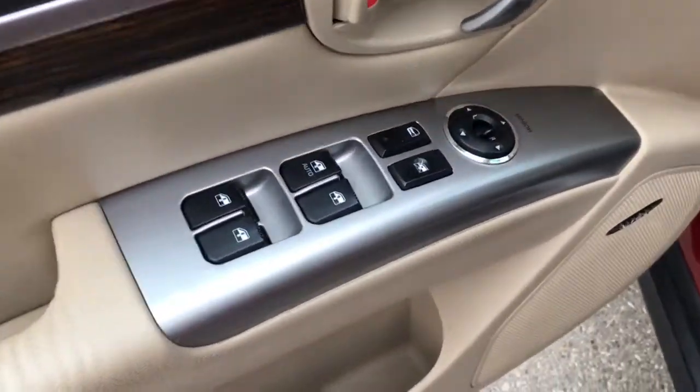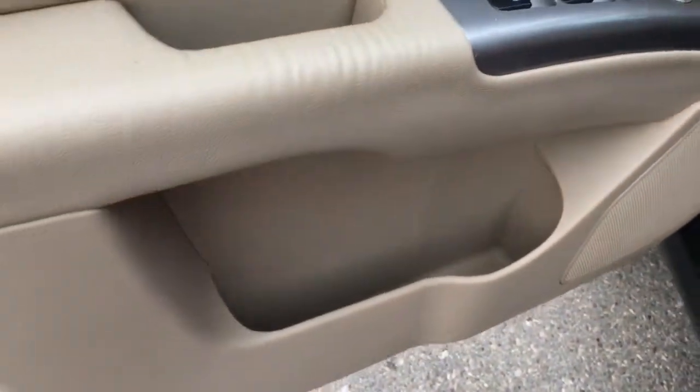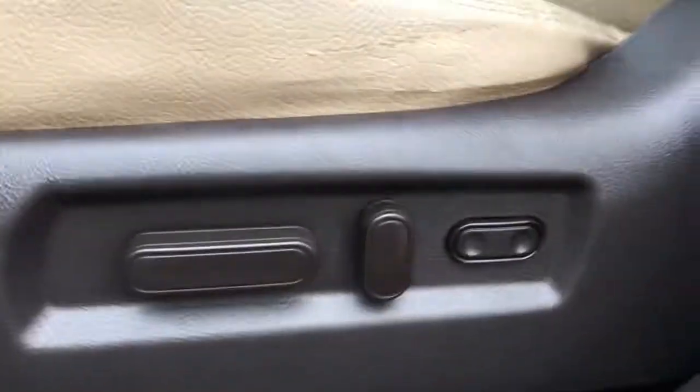On the driver's side door you've got power locks, windows and mirrors, with lots of storage underneath. Your front seats are power operated.